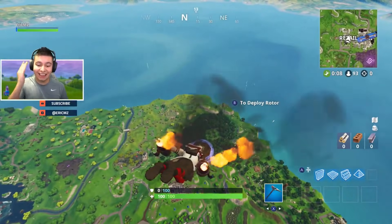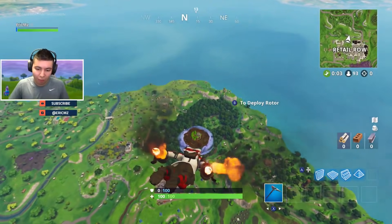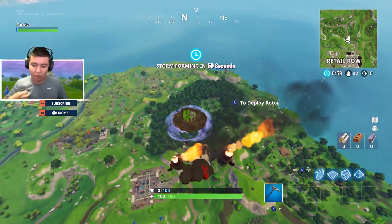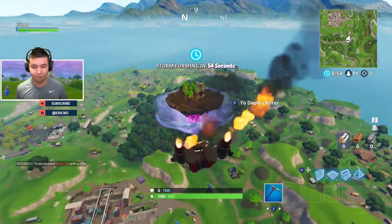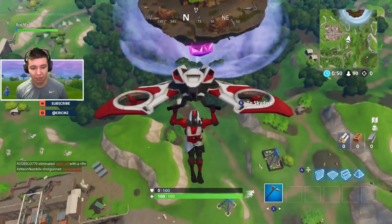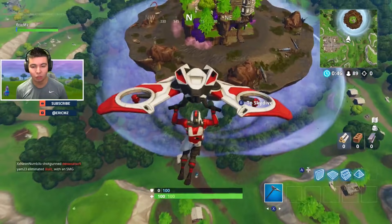Hopefully you guys did enjoy this part of the video. Now let's go see everyone's gameplay and look at them take a dub. Alright Danny, thank you for that intro man, let's get into this game. So we're rocking the Double Helix set — we got the glider, the pig back bling, everything. Let's see if we can go for this dub right now. The pig looks amazing when you go fast — when you move up it goes faster, when you go back it slows down.